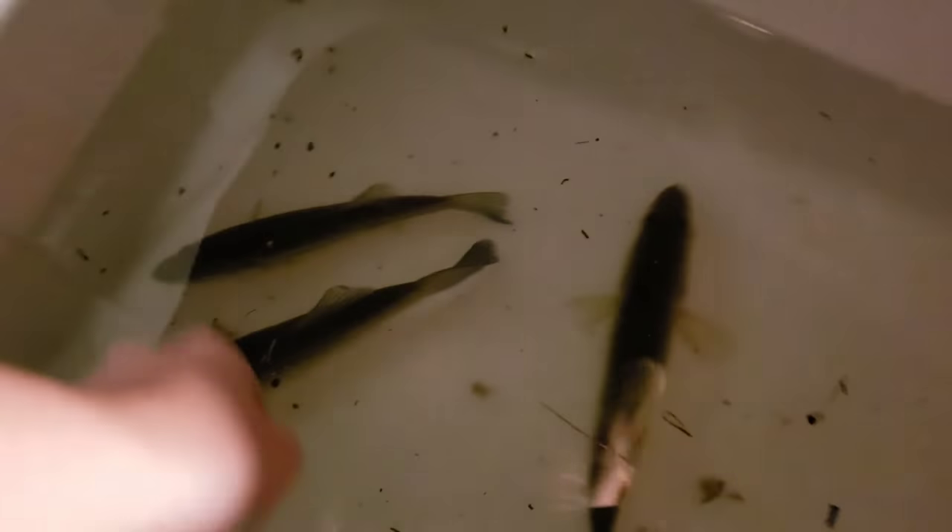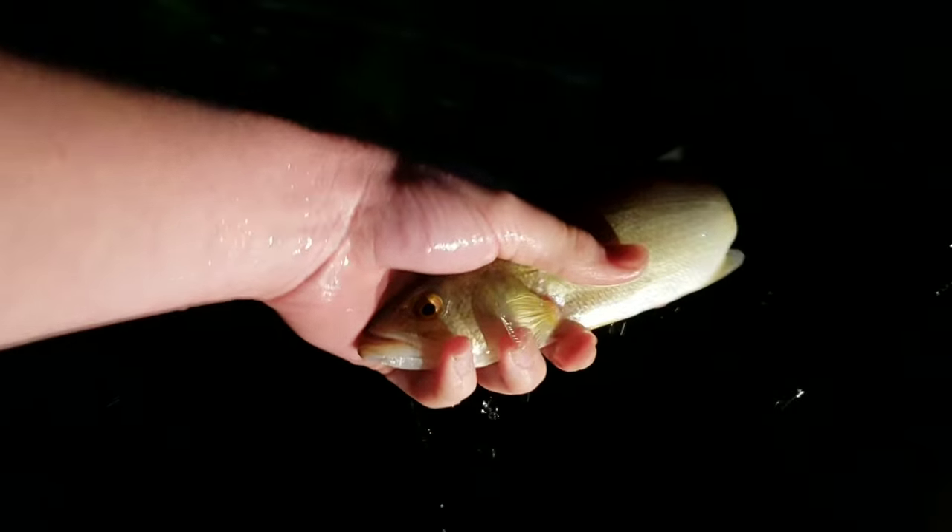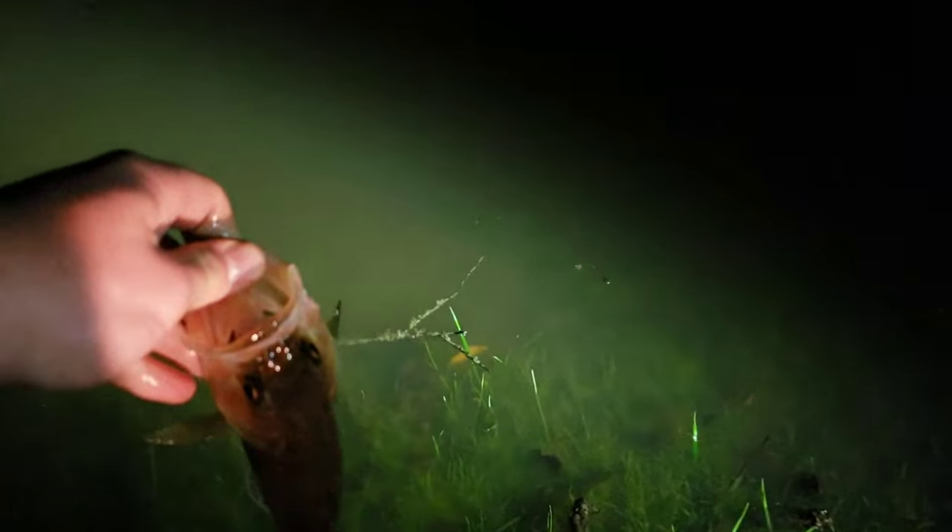We're letting these three fish go. Here we go — here's the first bass, let him go. The second bass. Here's the last one, the biggest one. Now we got this one right here — let this one go. There he goes.